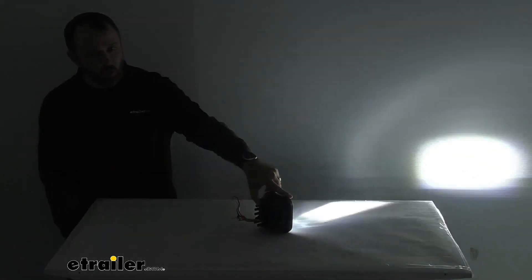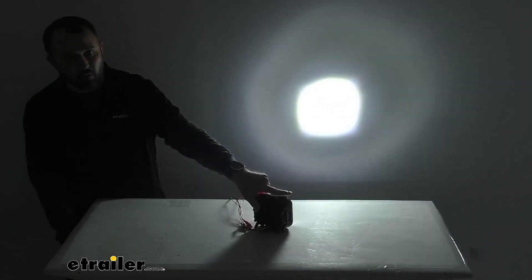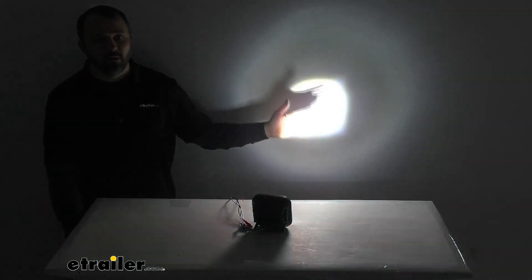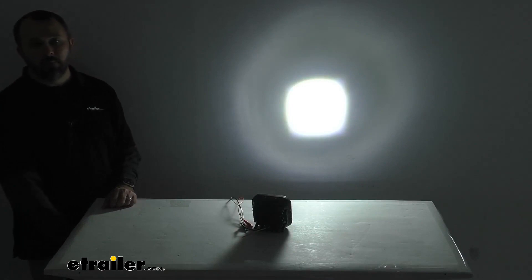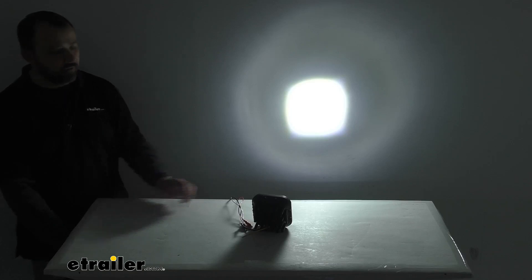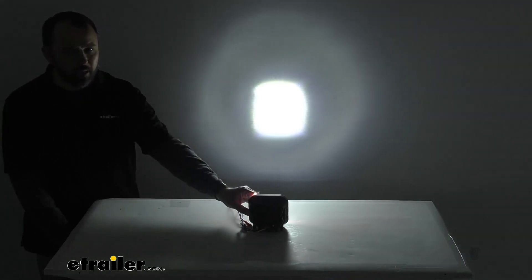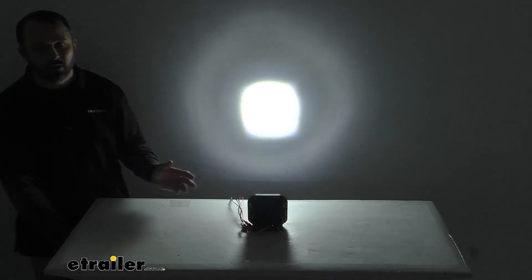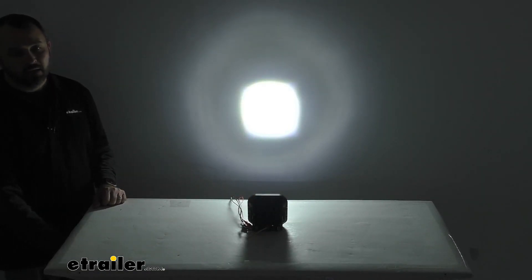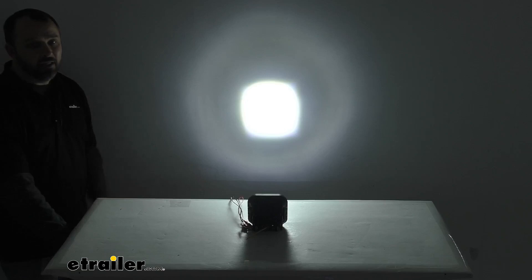I'm going to shine this on the wall behind me just to give you a good look at that beam. This spot beam pattern is going to do a great job of lighting up objects off in the distance up to about half a mile away. This light has a color temperature of 6000 Kelvin, so that cool white color is going to match most of your factory LED lights. This light has a raw lumen rating of 4800 lumens and a measured lumen rating of 3800 lumens.